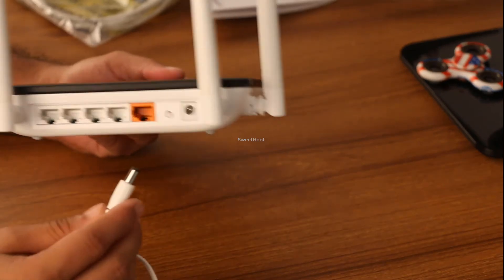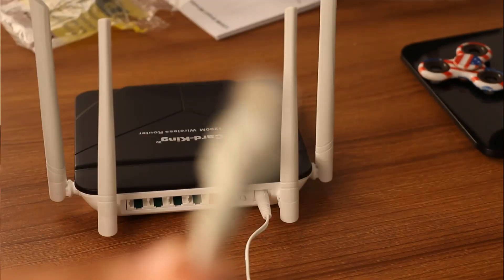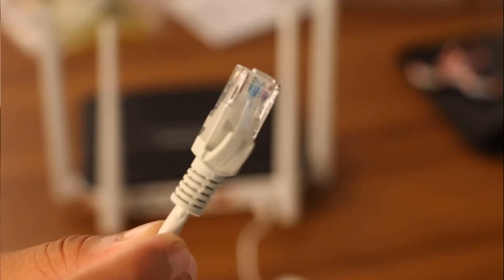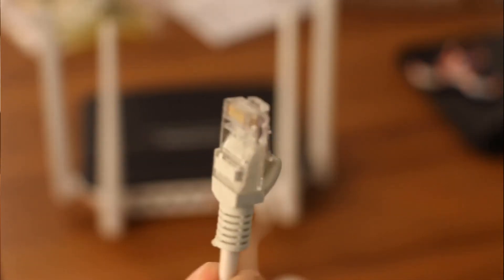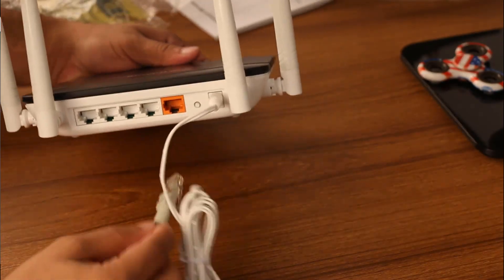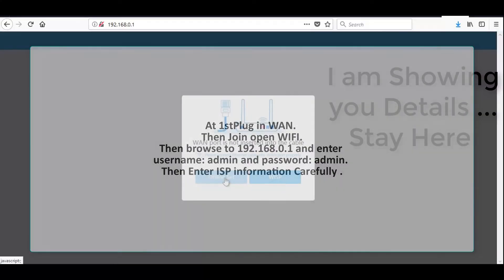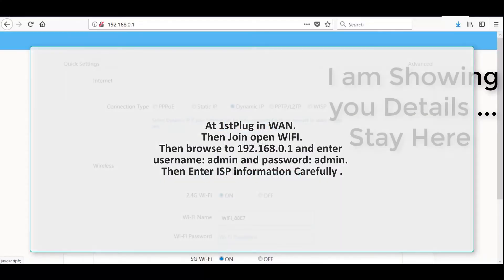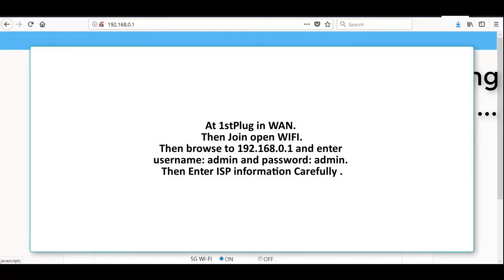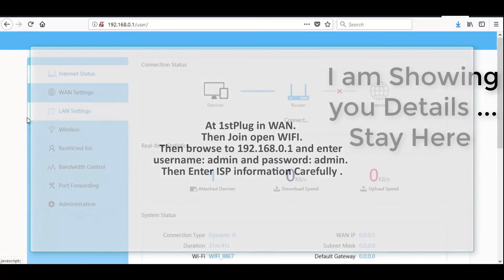Before ending the video, let's have a look at the quick installation process. Though a manual will be provided, I'm showing you again for more convenience. First plug in the WAN, then join the open Wi-Fi. Then browse to 192.168.0.1 and enter username admin and password admin. Then enter your ISP information correctly.